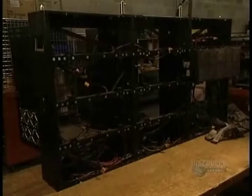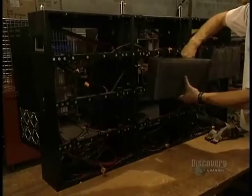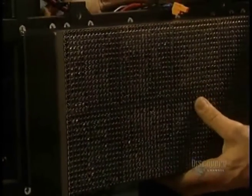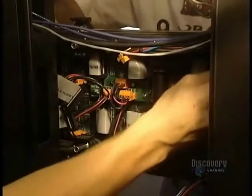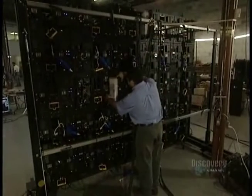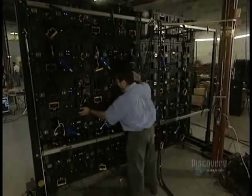Then all the modules are assembled in the signboard support, and the many electrical connections linking the different modules are made. This gigantic signboard is a composition of 35 modules and 12 matrices.